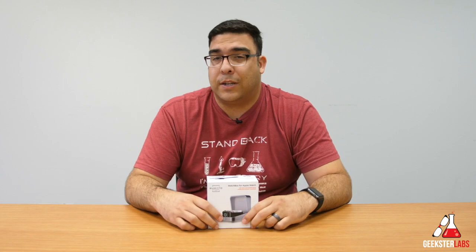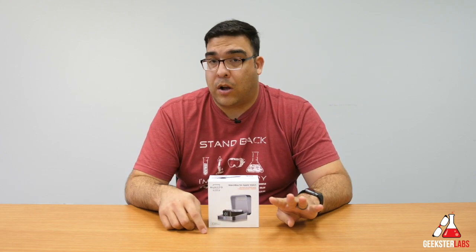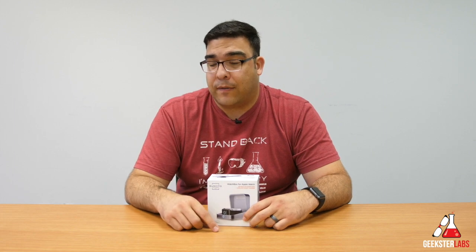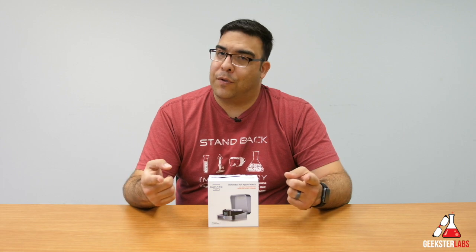It looks very beautiful — I'll give you guys some really nice crisp shots of it. It's available in all four different colors like the Apple Watch: dark gray, silver, rose gold, and regular gold, and it only retails for $79.95. So very cool product. Let's switch over to the other close-up camera and without further ado let's get to the review.